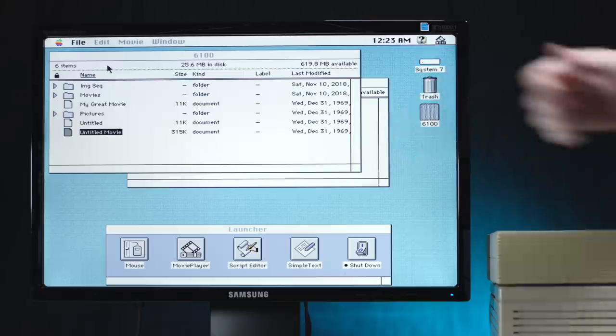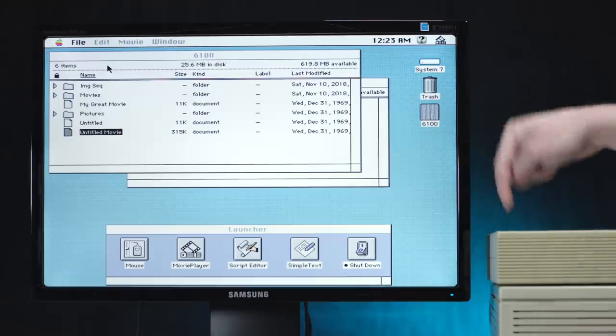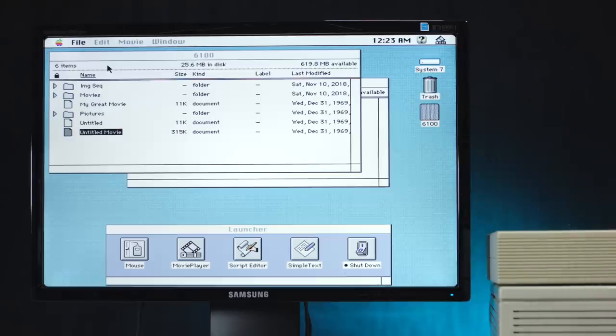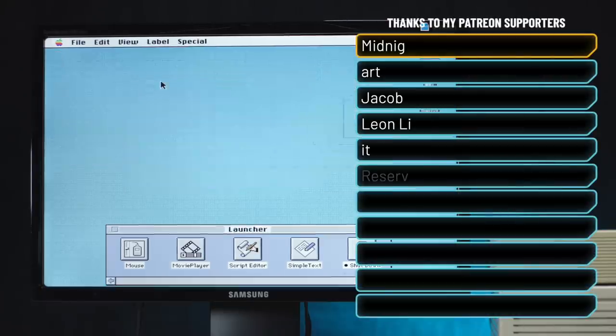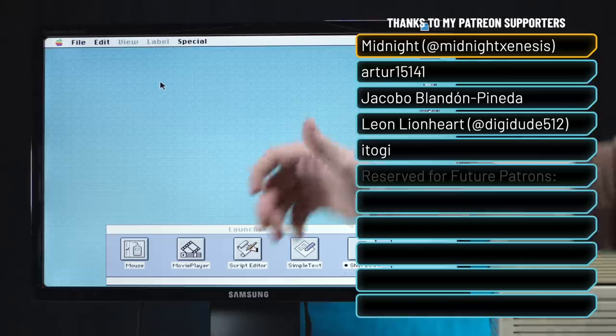I'm calling this a win. I cannot wait to try out more programs, including Adobe Premiere on this Macintosh 2CI, thanks to the help of this external CD-ROM drive. So subscribe, stick around — I have so much more fun stuff I want to show you. And another rare Mac as well — a lot of cool stuff coming up. Thanks for sticking with me. More cool stuff to come. Catch the crazy and pass it on. Bye.